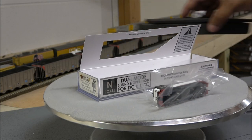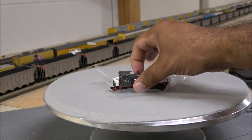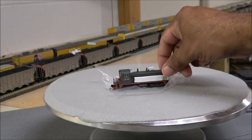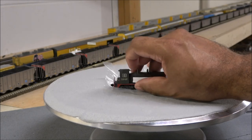Paragon 4 locomotives have recently been equipped with pro lighting mode. That is a mode you can activate with configuration variables, in which you can independently control many different lighting features.